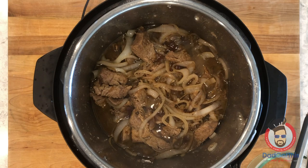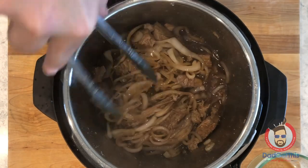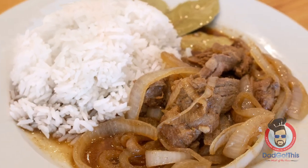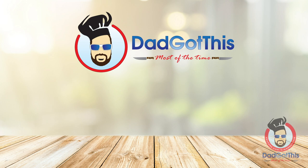Once it's done simmering, you can hit cancel and keep warm or serve it right away. It is delicious — just packed with umami flavor. Serve it with some white rice and you have an amazing meal. This is literally one of dad's favorite Filipino dishes — you have to try this. For more recipes and videos, visit dadgotthis.com. Be sure to like, subscribe, and hit the bell — I double dog dare you. I mean, those are the rules.